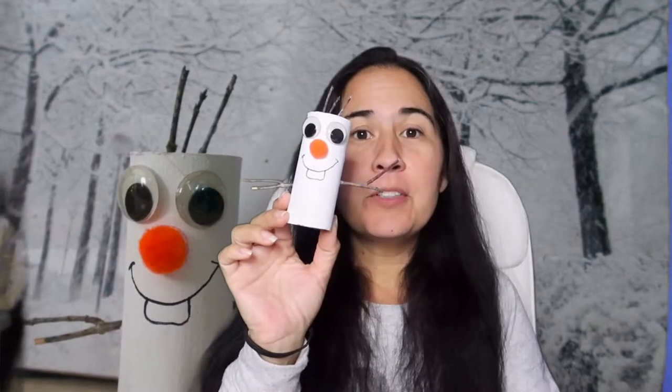Hi everyone and welcome back to A Jolly Good Life. If you want to see how I made this cute little Olaf craft, then stay tuned because this is going to be today's craft.